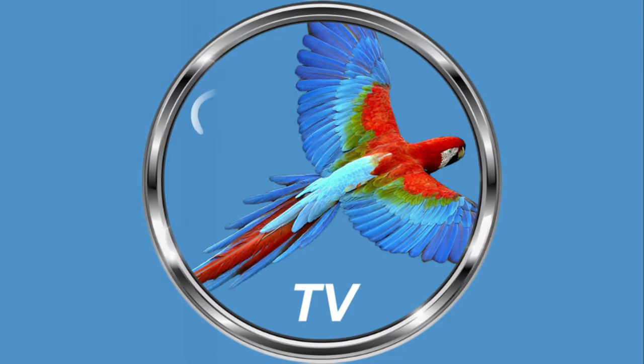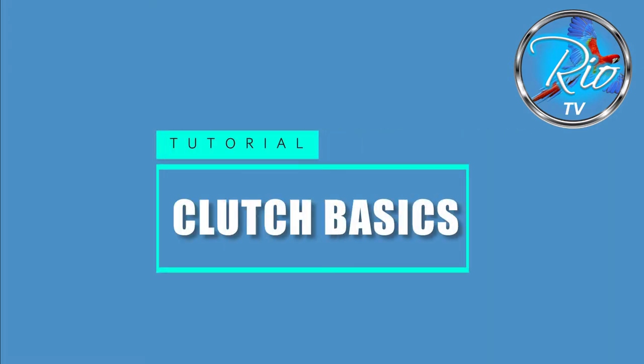Hi everybody, it's Paul here from Rio Driving School. Today we're going to talk about the clutch. In a nutshell, the clutch is responsible for transmission — in America they call it the transmission — it's responsible for transferring power from one place to another. That's its sole purpose. In the car, the clutch sends power from the engine to the gearbox to the drive wheels, which on this Ford Fiesta are the front two wheels.